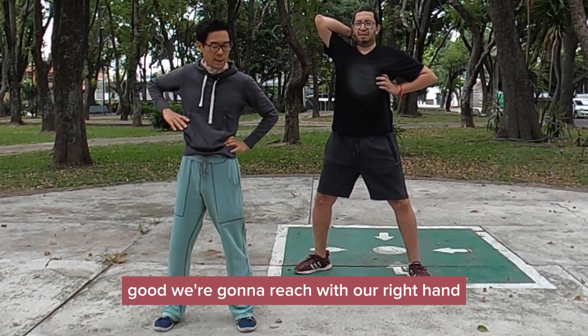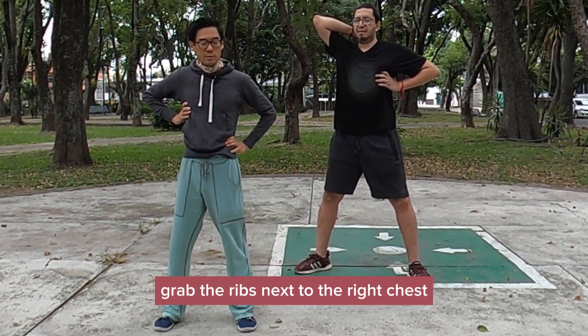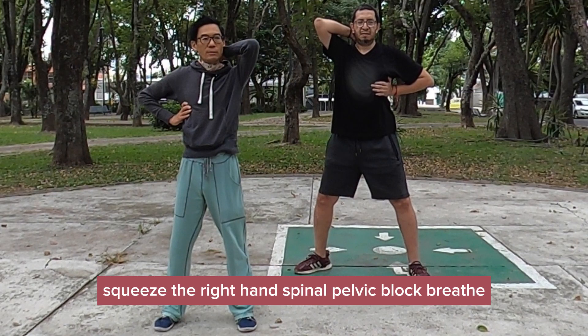We're going to reach with our right hand. Grab the ribs next to the right chest. Left hand on our neck. Squeeze the right hand. Spinal pelvic block. Breathe.